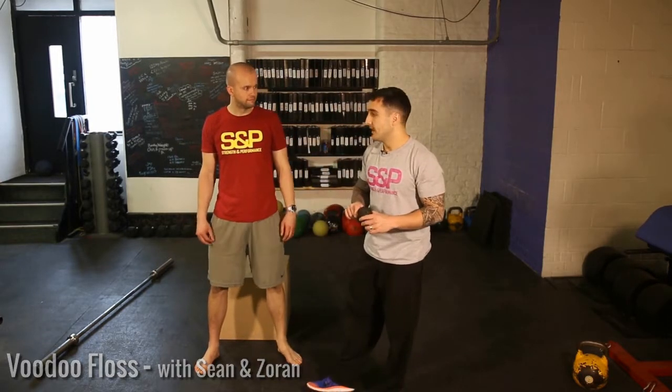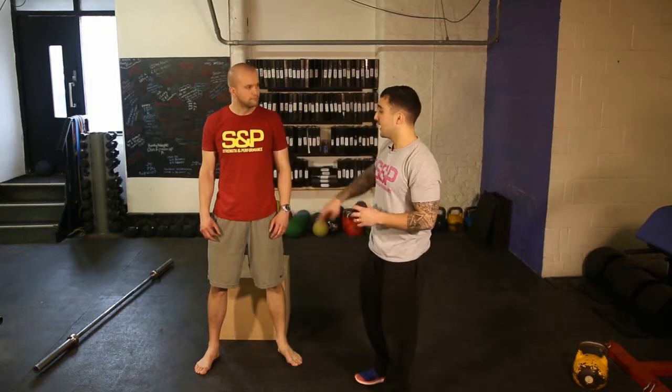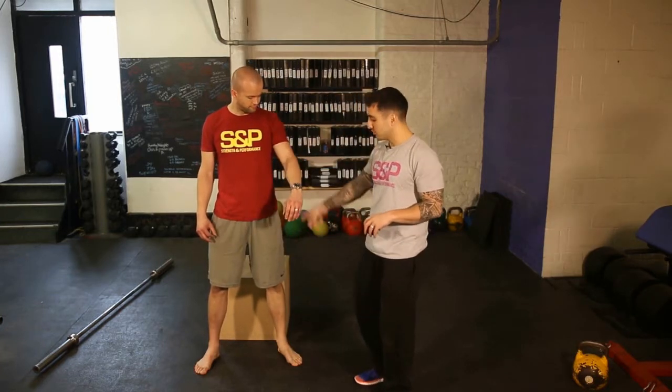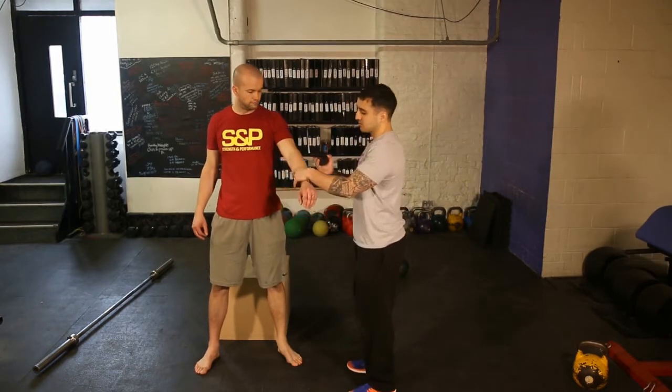Hey guys, Sean here. We're going to look at the voodoo floss. Voodoo floss is something which has come out fairly recently and it's a form of soft tissue work which we can use on the areas that we may not be able to get into with the barbell, lax ball, or foam roller. Usual areas will be elbows or knees. It's all about how you wrap it, so for elbow issues, here's what we look for.